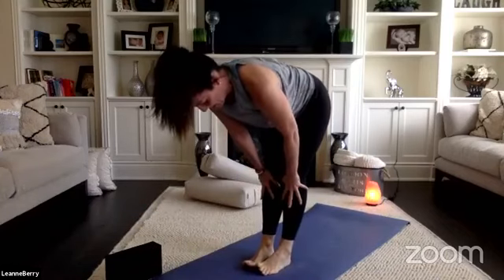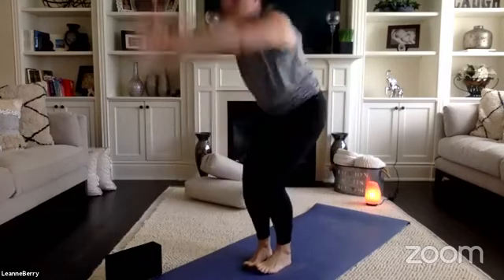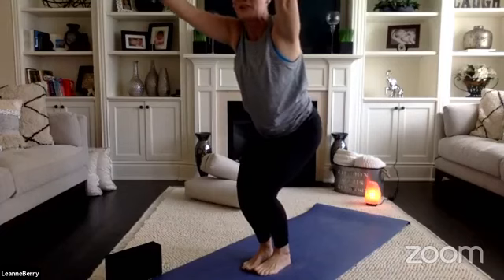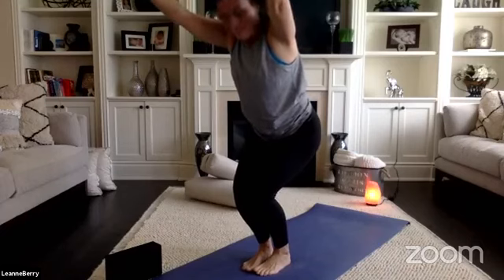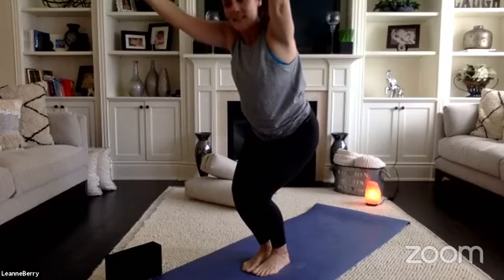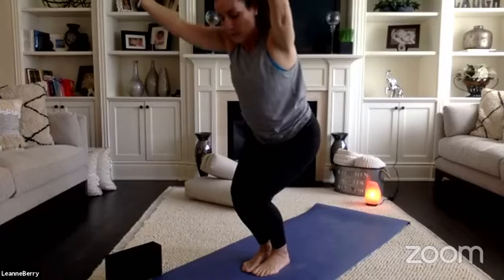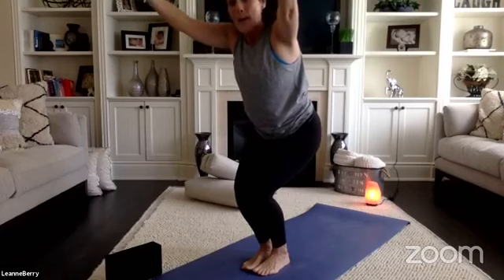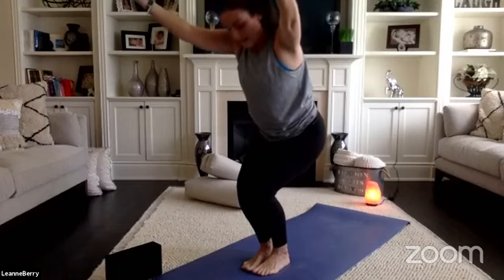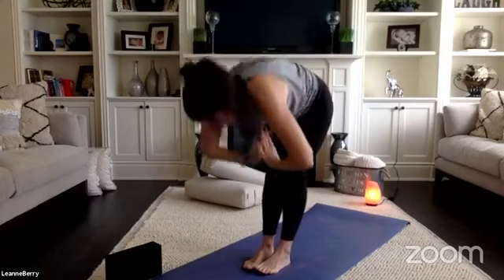Chair pose — bring your toes together and heels slightly apart, sink low into your heels. Hug into the center line, pull your inner thighs together, knit your low ribs together as you sink lower. Maybe you can pick your toes up off your mat and give them a little wiggle. Set your gaze up in between your middle fingers, stay for one more breath, fill up, exhale, forward fold.